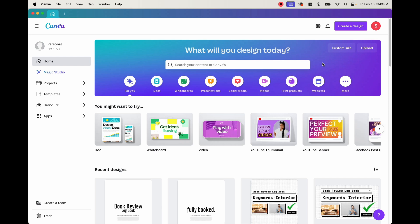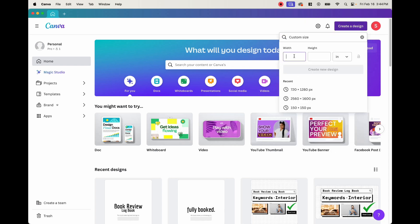For this video, I'm going to show you how to make a simple book review logbook, as well as provide you keywords and the interiors so that you can go ahead and create your own book review logbook to sell on Amazon KDP. In order to start that, the first thing we want to do is click on 'create a design.' The book size we want is going to be a six by nine inch book, so we simply put that in - six by nine.